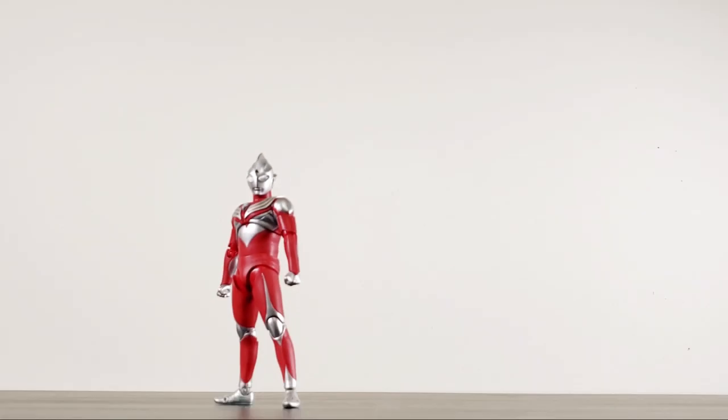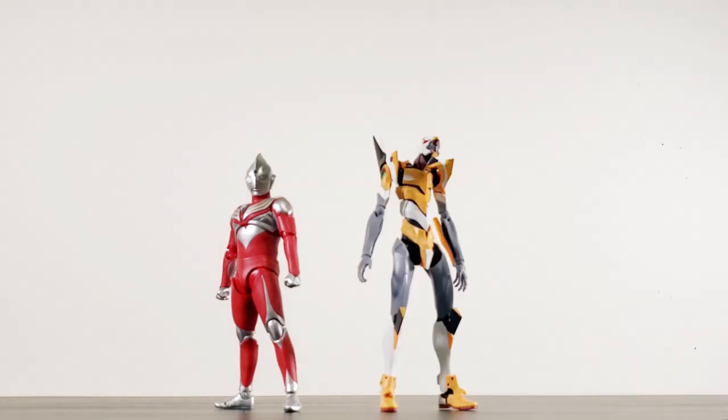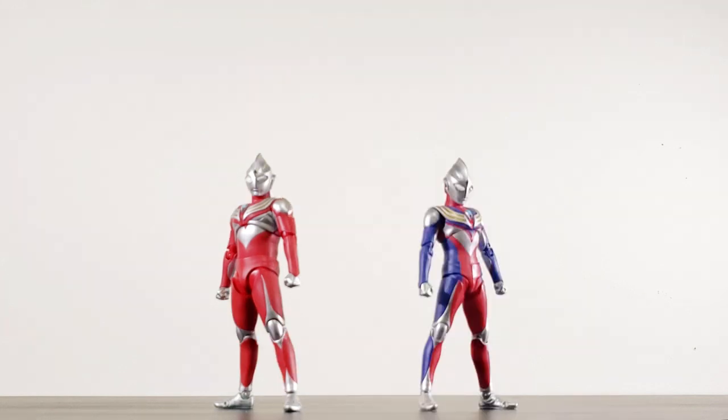A quick size comparison: here's Tiga Power Type next to Metal Robot Hi-New Gundam, the Robot Spirits version from my previous review, the Ava Unit Zero, next to the only kaiju in my possession — SH Monster Arts Godzilla Ultima — and finally, next to SHF Ultraman Tiga Multi-Type.